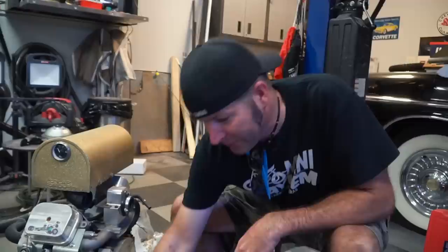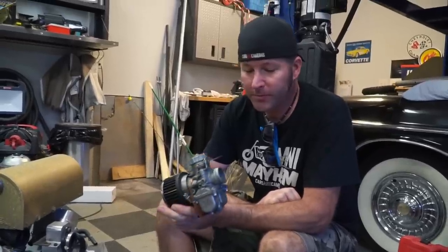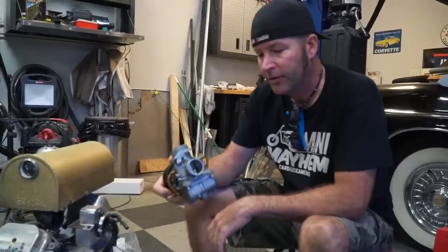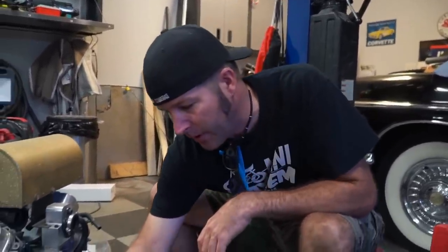We also had to rob a carburetor off my Triumph motorcycle. I'm pretty sure it will run on this engine, but I'm not sure how well it's going to run because it's jetted for a 650 and this is a 670, so we might have to do some playing around with the jets.